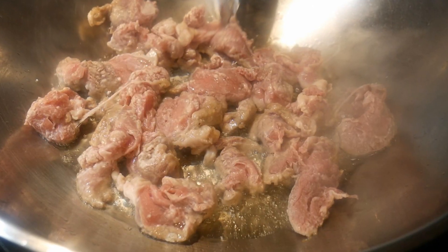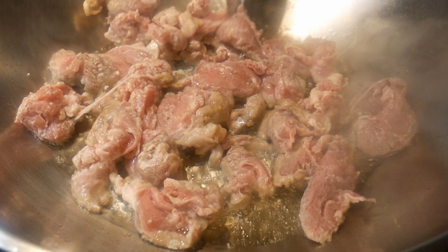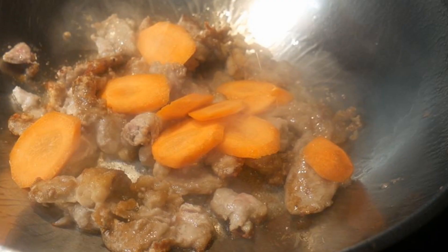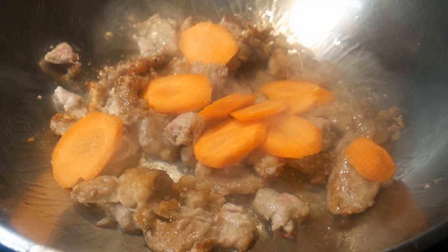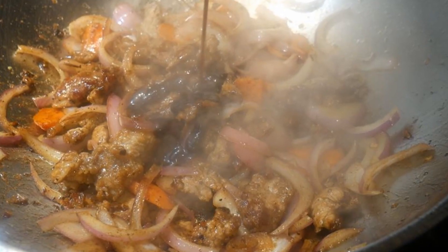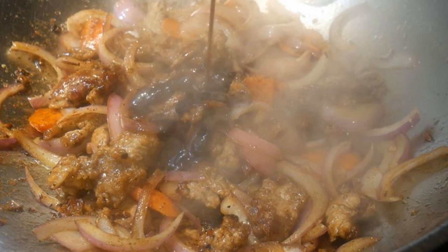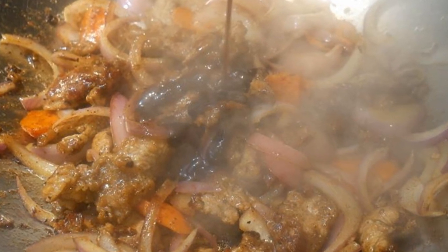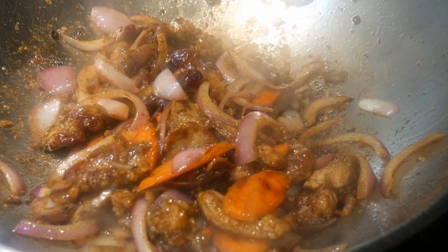I'm going to use that template to stir-fry some tenderloin pork. My neighbor raises hogs and gave me some pork tenderloin. Normally he cooks it either in the oven or on the grill, but I decided to stir-fry it instead because it is much quicker. I'm going to apply the same stir-fry template I use for chicken to this pork.